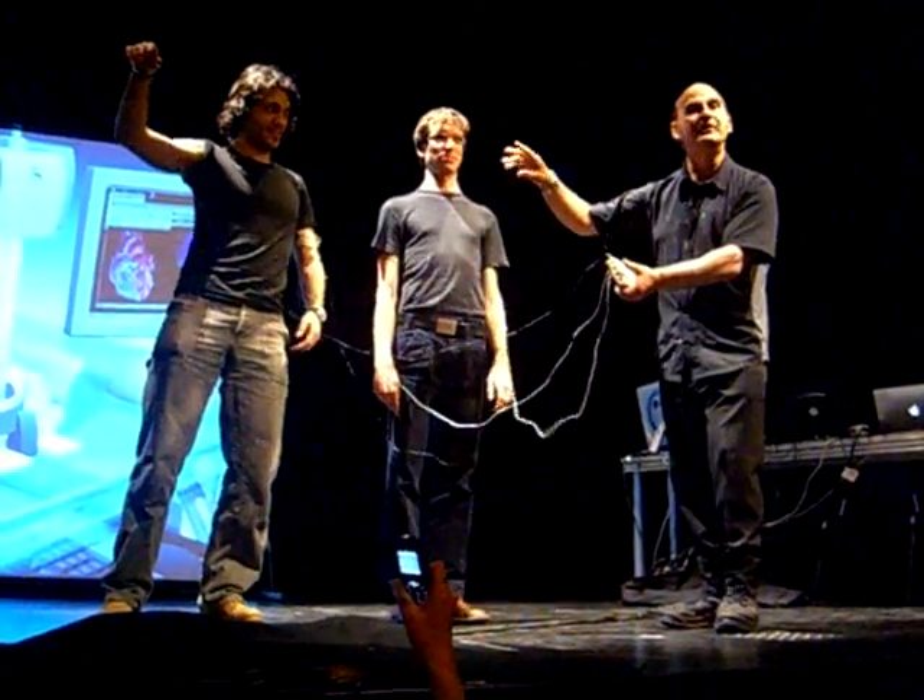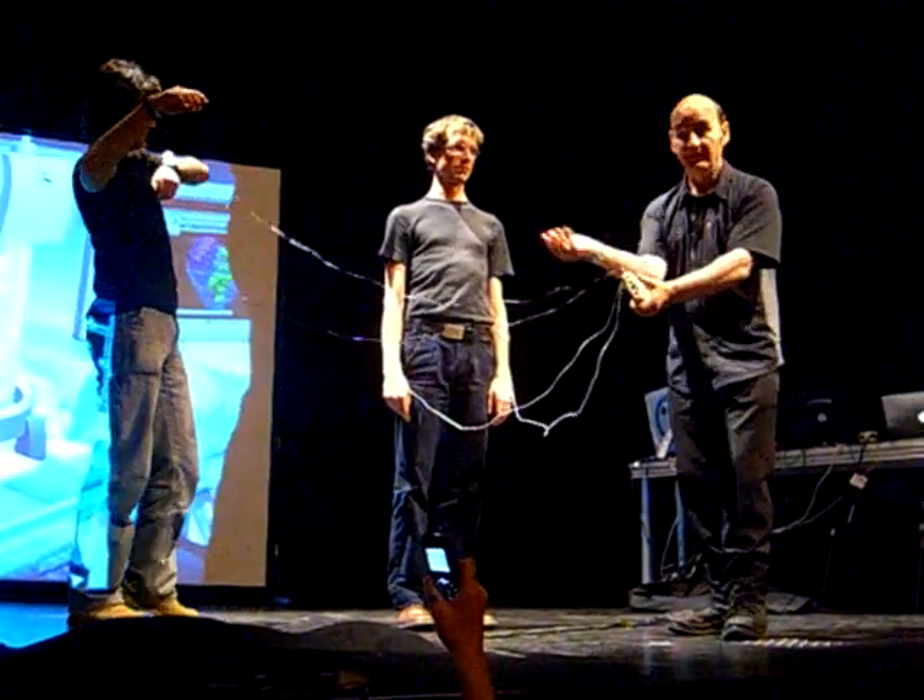So if you can imagine all of these electrodes on one arm, then you get an interesting...